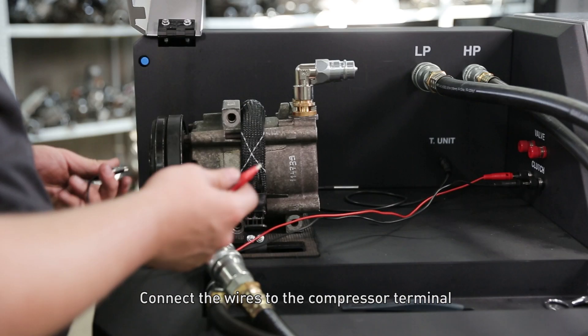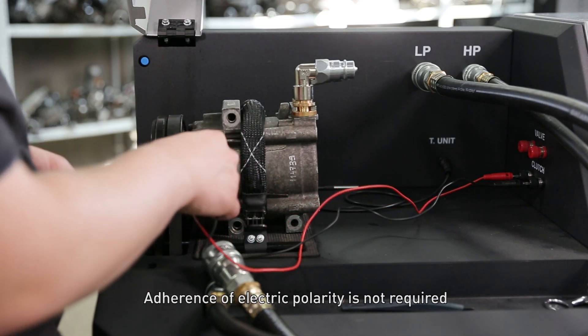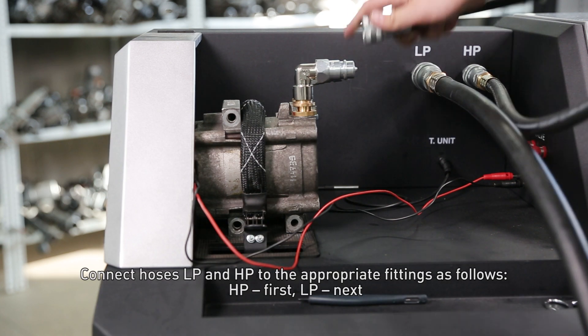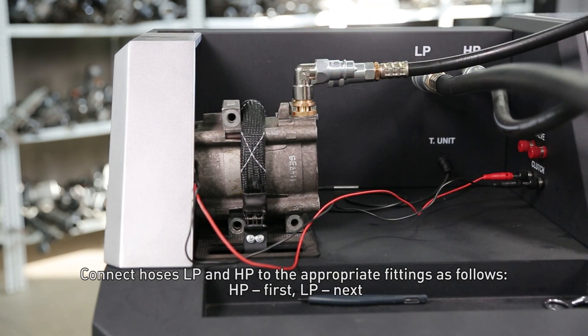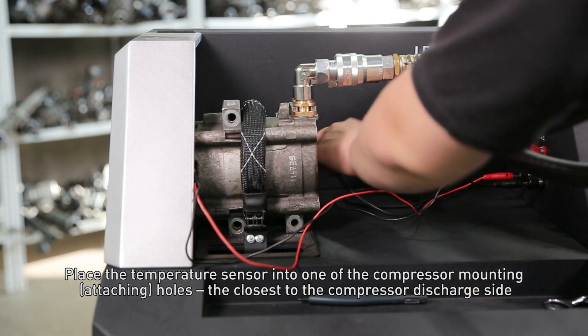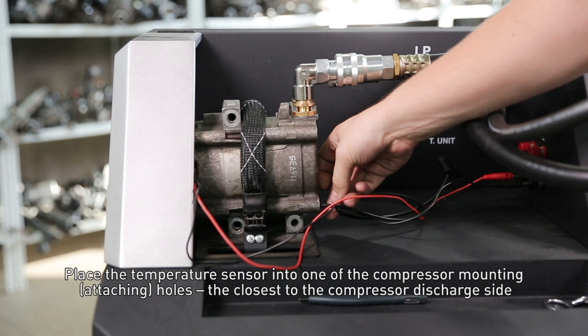Connect the wires to the compressor terminal. Adherence of electric polarity is not required. Connect hoses LP and HP to the appropriate fittings — HP first, LP next. Place the temperature sensor into one of the compressor mounting holes, the closest to the compressor discharge side.